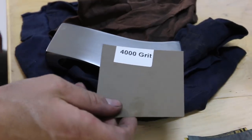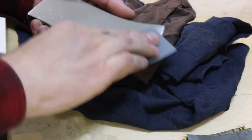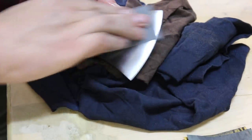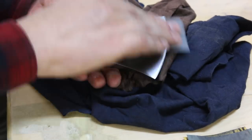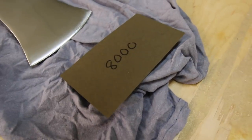After the 2500 grit, now we're going to do 4000 grit. I'm going to do circular motion from now on. I'm done with the 4000 grit - you can start to see my reflection in the axe. Surprisingly, I can still see all the scratch lines caused by the 4000 grit. But now I'm moving on to 8000 grit.